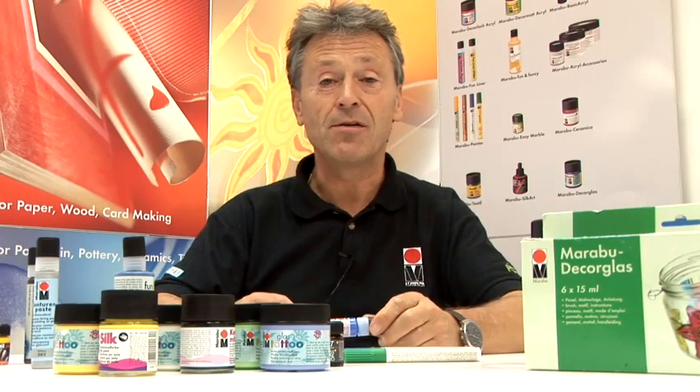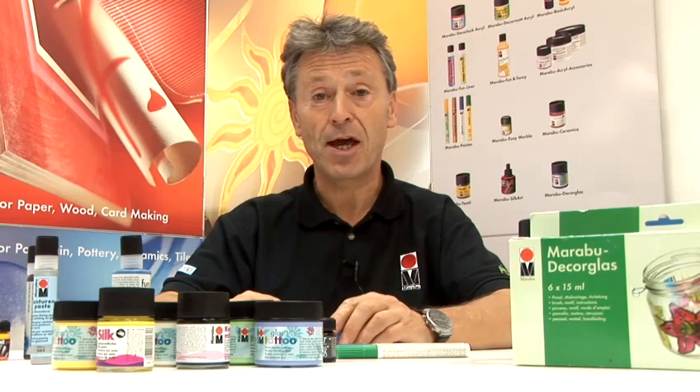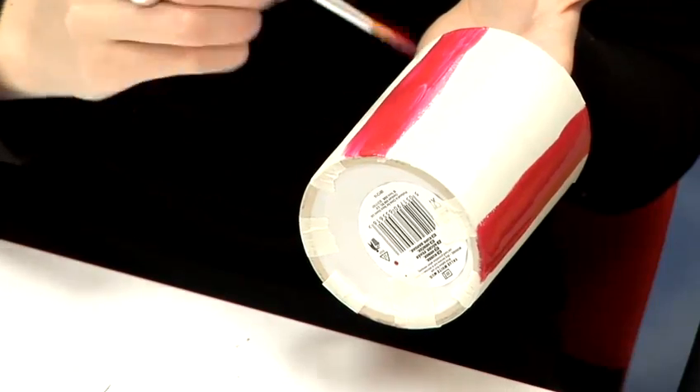Hello, my name is Kevin Shenson. I'm the UK manager of Marabou Creative. We've managed to put together a range of videos sharing all aspects of fabric, textile painting, along with glass painting and porcelain painting.